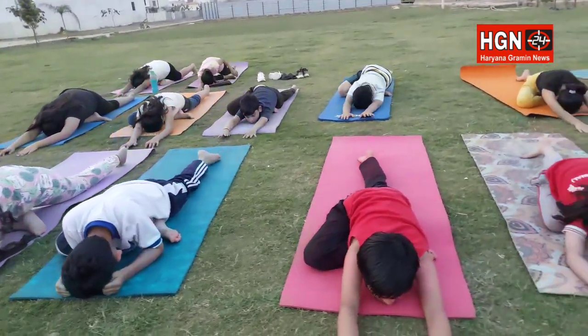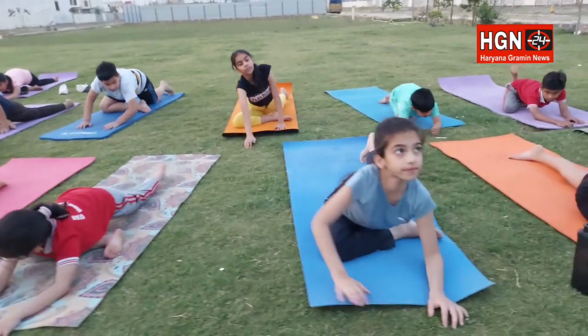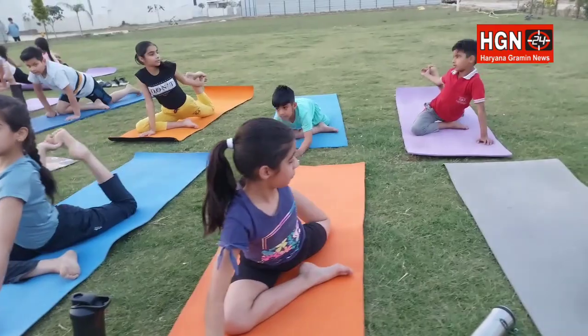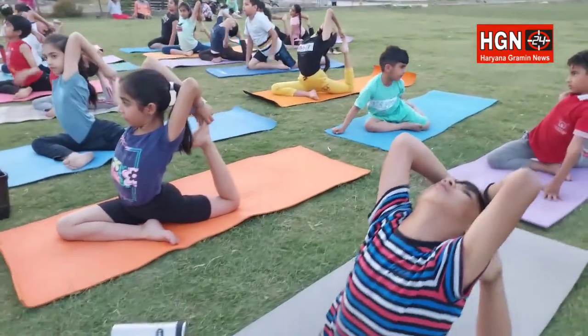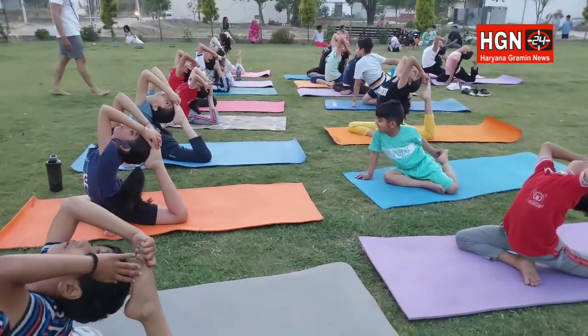Isi mein Bujangasana karo, leg aise hi rehne dijiye — Bujangasana karo isi mein. And now, come on, leg pichhe se catch kijiye — Raj ke Portasana ke liye. Yes, come on, Raj ke Portasana karenge sabhi. Very good, hold a chai.